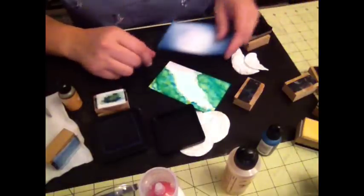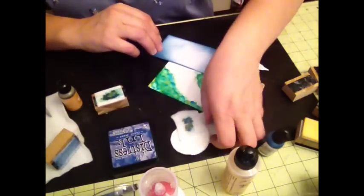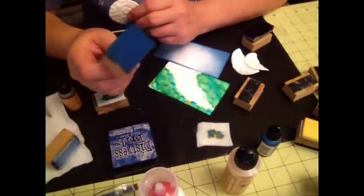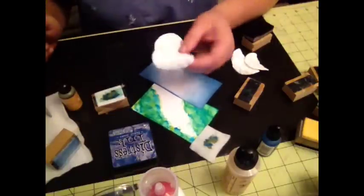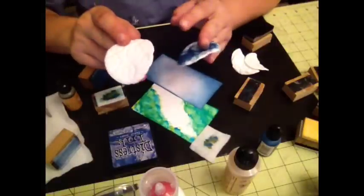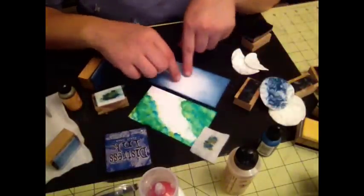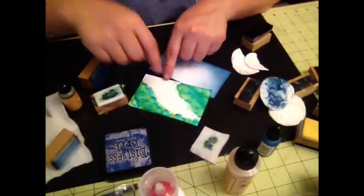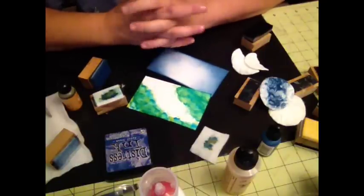Just food for thought — if you want to use stuff that's already lying around the house, especially if you run out of sponges and haven't made it to the store, go ahead and pull your makeup sponges from your makeup kit. They're perfect for this. And your batting is perfect for using with your alcohol inks. I hope you like this tutorial — just something else that you can use. Thank you for watching!